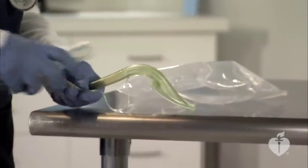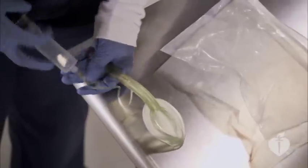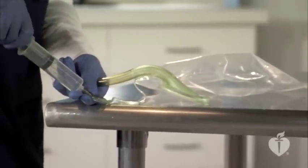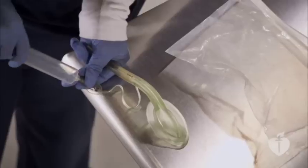Before using the airway, make sure the mask inflates properly. Before inserting the laryngeal mask airway, deflate the cuff completely, making sure there are no folds or bumps in the mask.